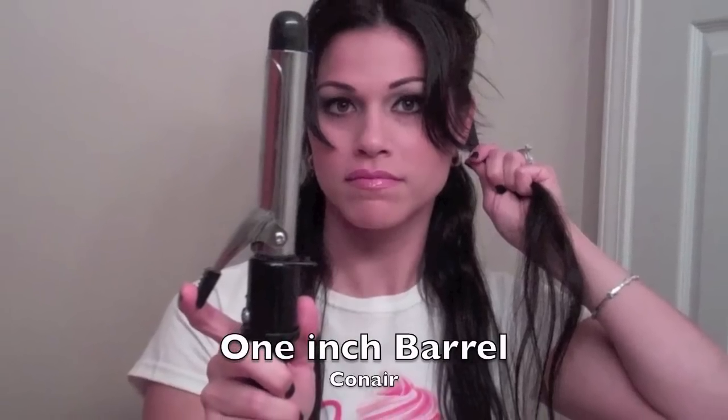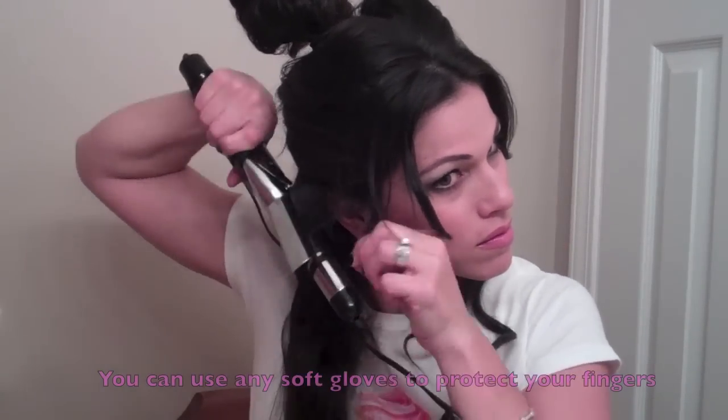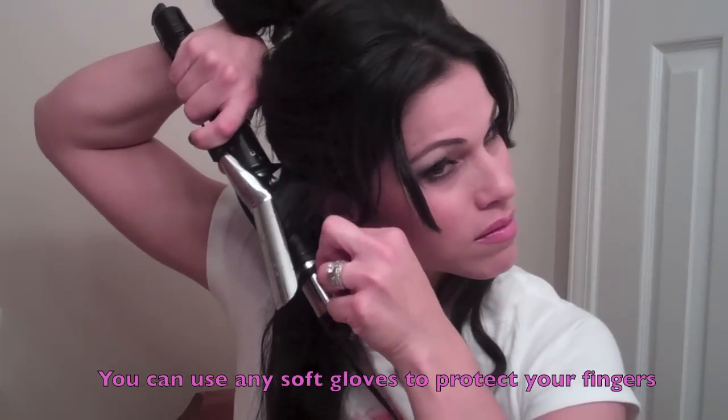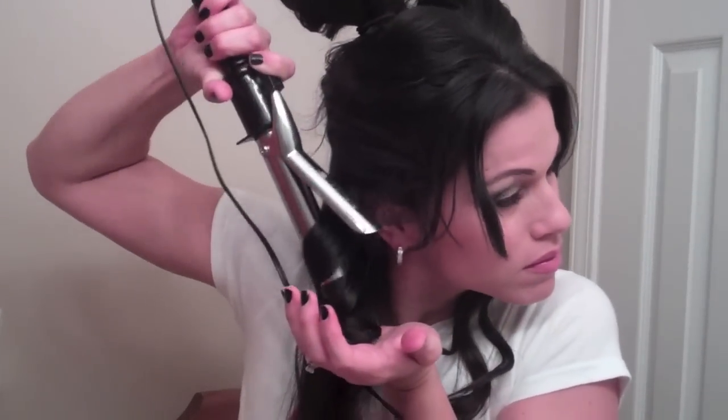I'll be using a 1-inch curling iron to achieve this look. You'll be using your curling iron as a wand and just tightly wrap your hair around it — don't release the clamp onto it. I like to hold it for 10 seconds, release it, and hold it for another 10 seconds in my hand. That just kind of seals the curl. There you have a cute curl.